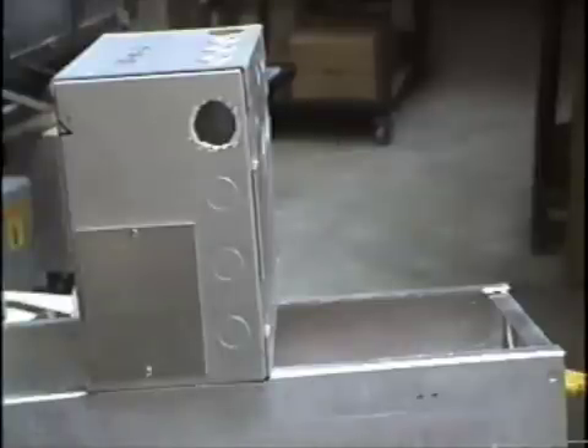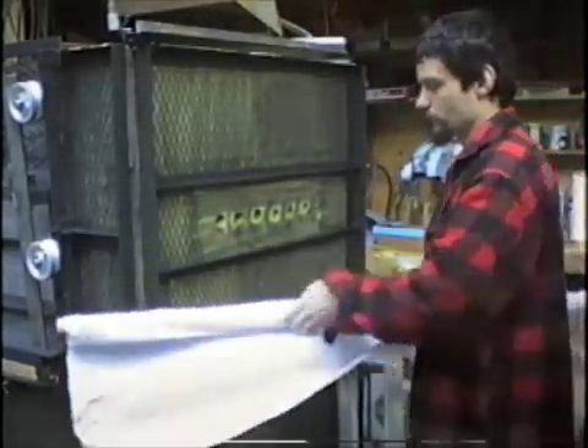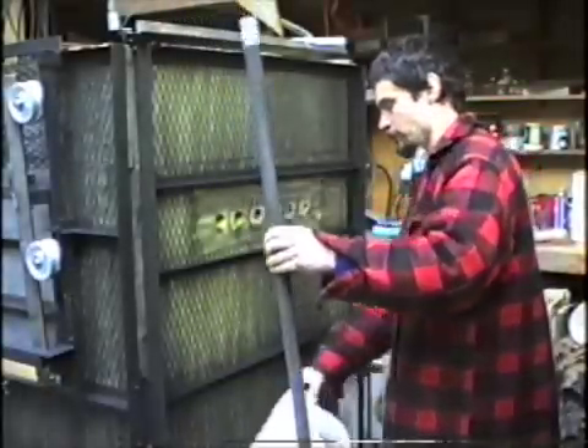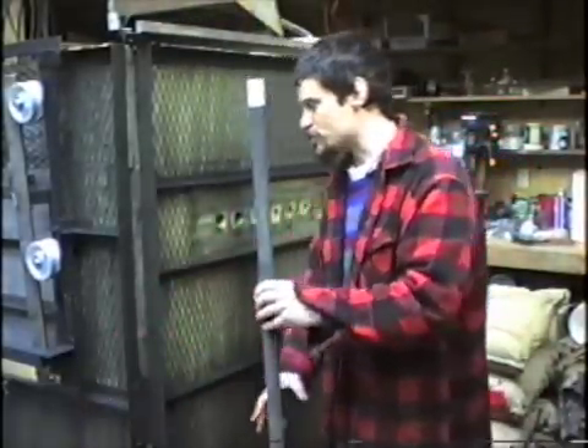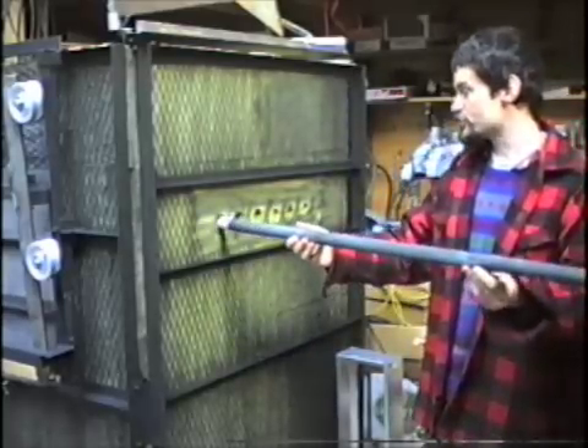I think it's about time to put the elements in through the holes. I left this until the last possible moment because I didn't want to risk damaging any of the elements during the furnace construction.